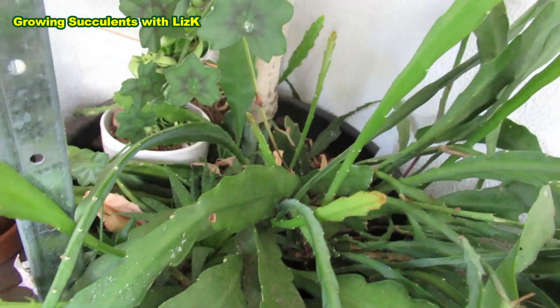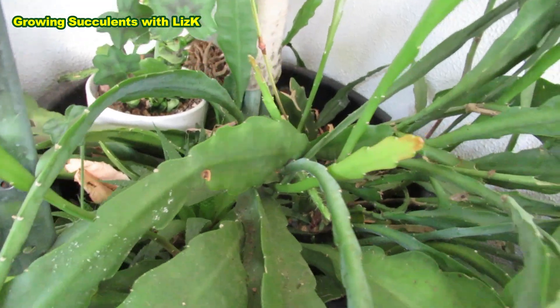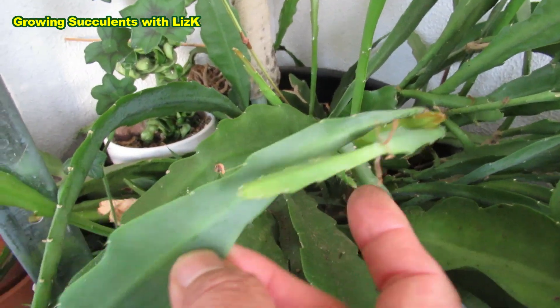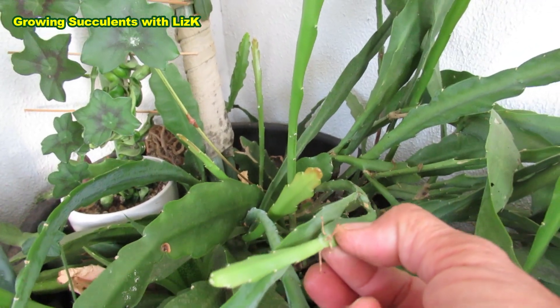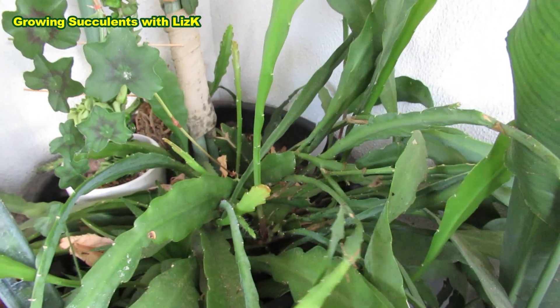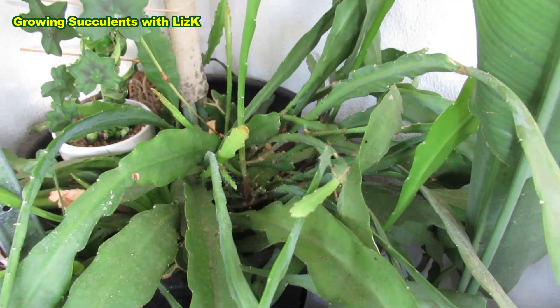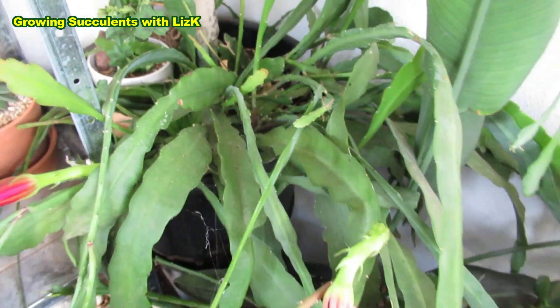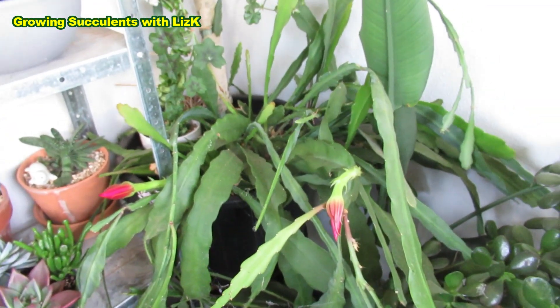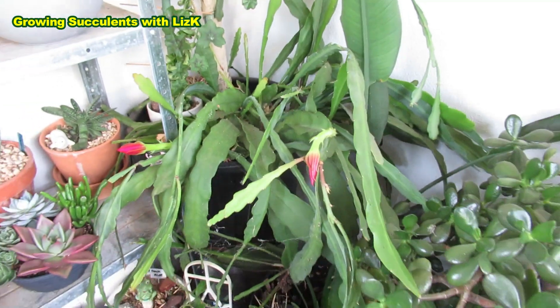They do grow — see, sort of thin like this one. That one's rooting up. I could actually break that off, cut it, let it dry for a couple of days, and stick it in the soil and it will grow. So they're very easy to propagate and have more plants. But it flowers once a year, only for a few days as well.